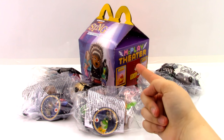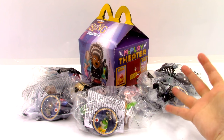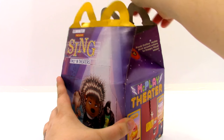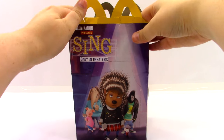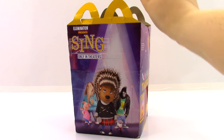Before we get started, we will be taking a look at the Happy Meal toy box, then the toys, and at the end of the video we will be looking at the McPlay app. So let's go ahead and get started. Let's open up the box. Now my box is a little bit beat up, because out of every McDonald's store I was only able to find one of these boxes, and they found it in the back.